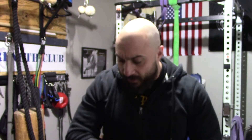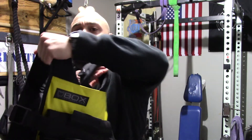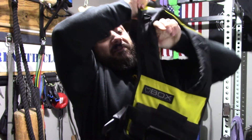Alright, so today I'm going to do a review on the Fox Weight Vest. Fox is the company, it's a short weight vest, 20 pounds. It is the best weight vest I've ever used, and I've used several others.